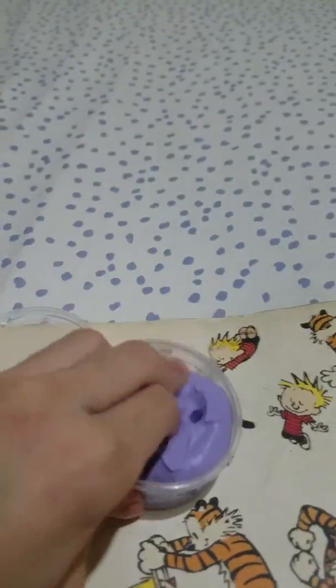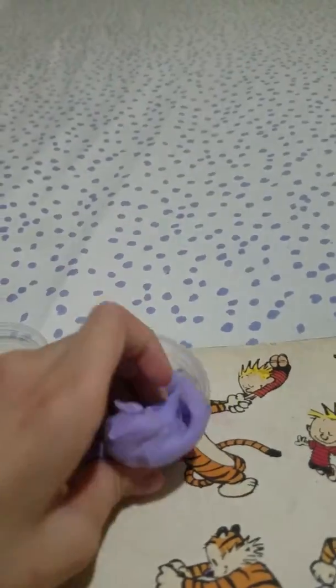Oh here you are guys. So I have this slime, it's so stretchy and beautiful. So I'm going to show it to you right here. Hello. This is a beautiful slime, so yeah.